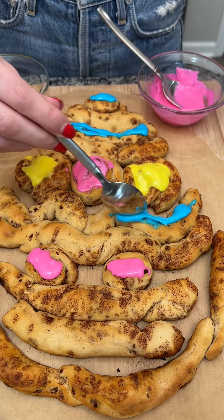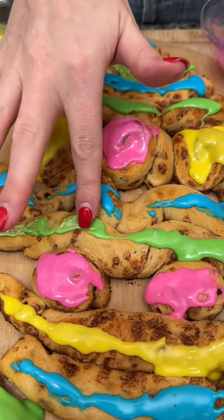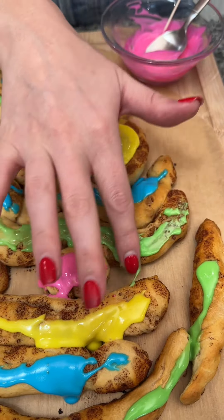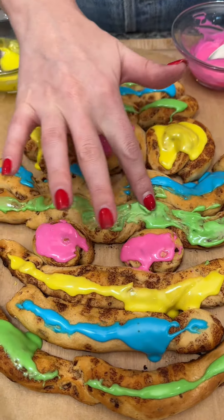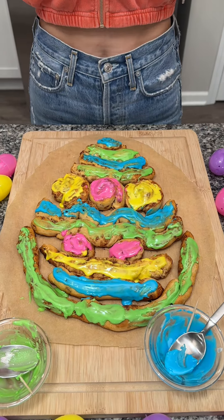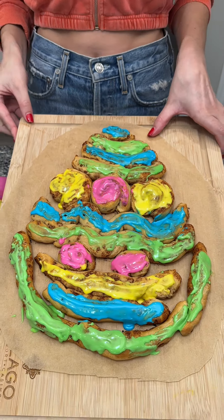Let me know in the comments if you guys love doing this kind of stuff or if you're like me and just winging it. Now I'm just gonna use my finger and start spreading it out — it's really the easiest tool and the best tool you can have in the kitchen. Don't worry, I washed my hands. You're just gonna spread that out until you're happy with your design. We've painted our entire Easter egg and I think it came out really cute!